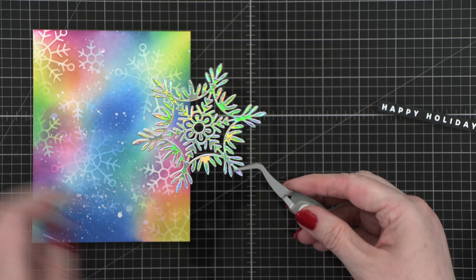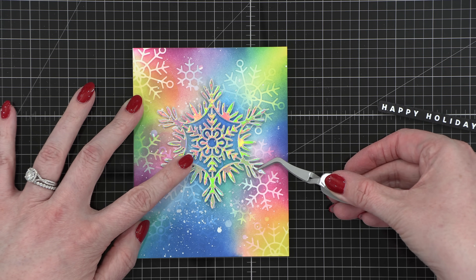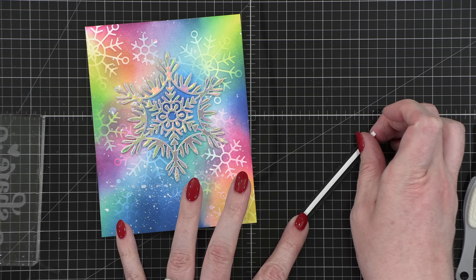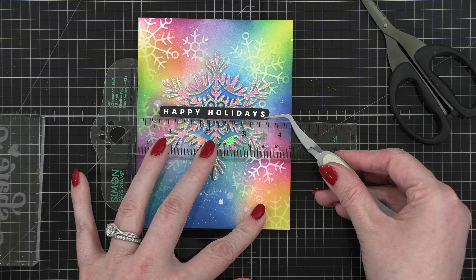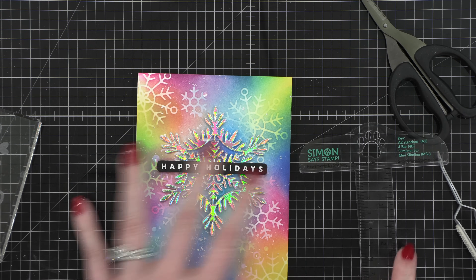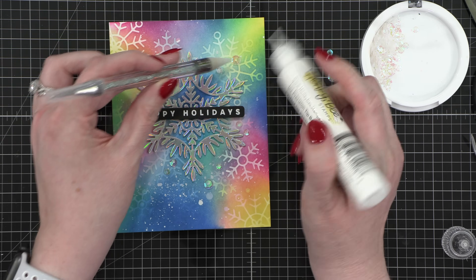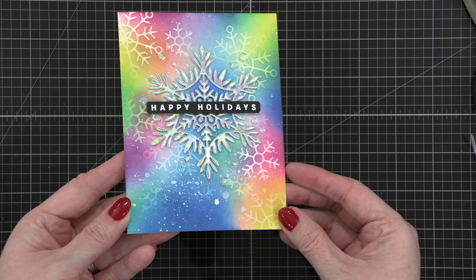I ran that through my die cutting machine. Then I adhered my large snowflake to the front of my card, using a little bit of glue and some tweezers to hold my snowflake till it was in the right spot. Then I put some very thin foam adhesive on the back of my greeting — these are some thin foam strips from Waffle Flower. I'm placing that right over the back of my black strip of cardstock, and then I put that directly over the center of the snowflake. I used a T-square ruler just to help me get this on here straight.